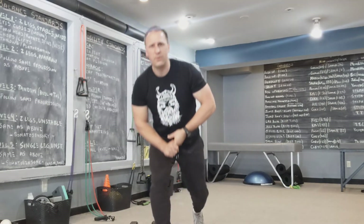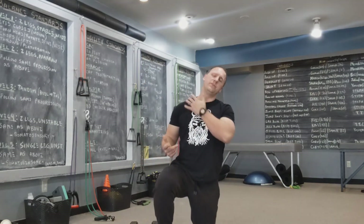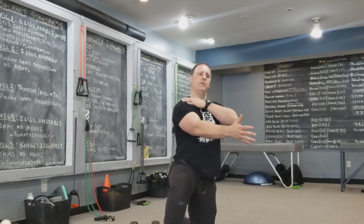So there you have it, guys. Incorporate the upper trap stretch within your normal strength conditioning routine, within your warm-up, throughout the day, and add in that activation so you can feel those muscles in the right positions — and put yourself in a better position so you don't get injured. See you guys soon. Take care.